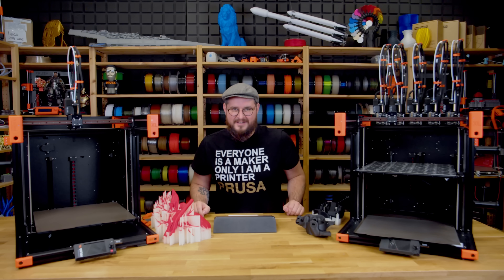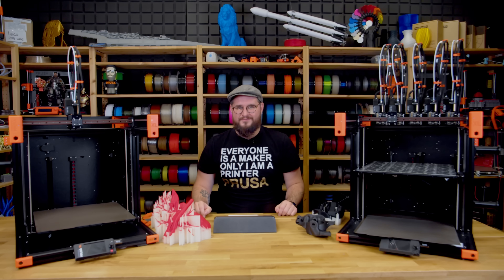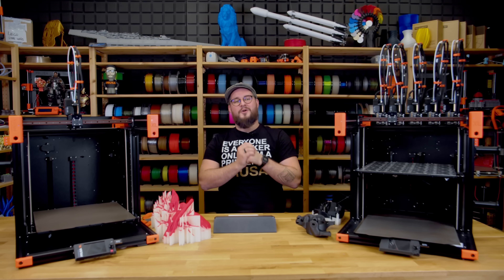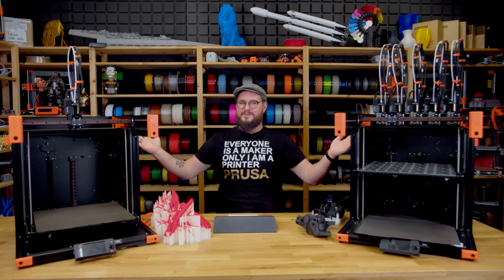I hope this update answered your questions and gave you a better overview of the current situation with the XL. If you have any questions, leave them in the comments or tune into the Prusa Live podcast. Thank you for watching and happy printing!